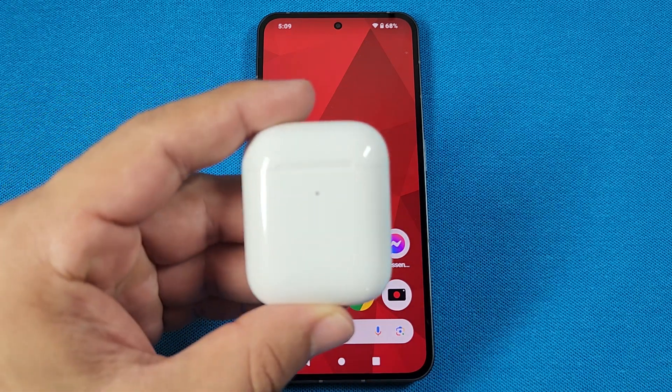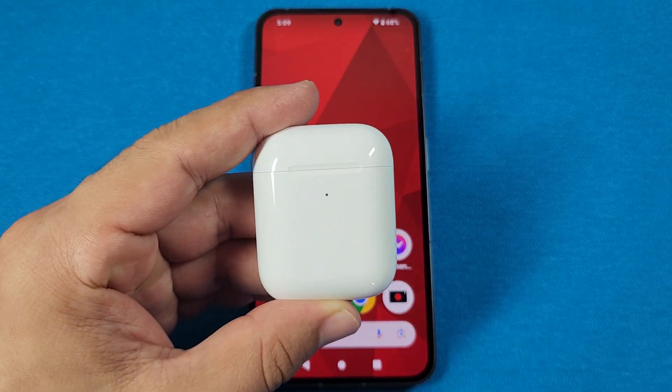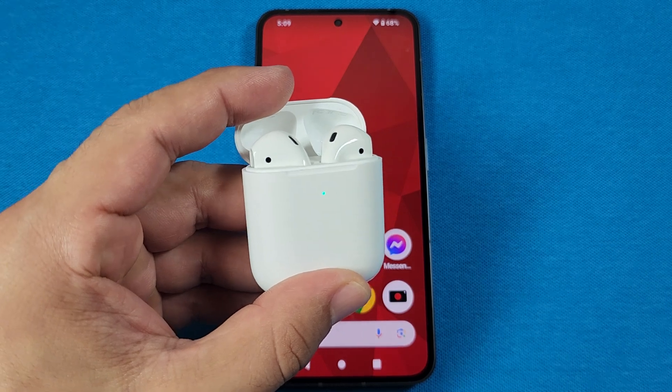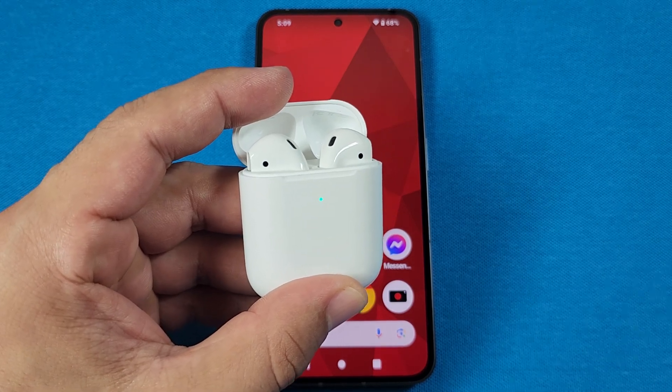You'll first want to make sure that these AirPods are not connected to another device, because once you open up the case lid, they will reconnect to that previously paired device. So go ahead and unpair it if that's the case.